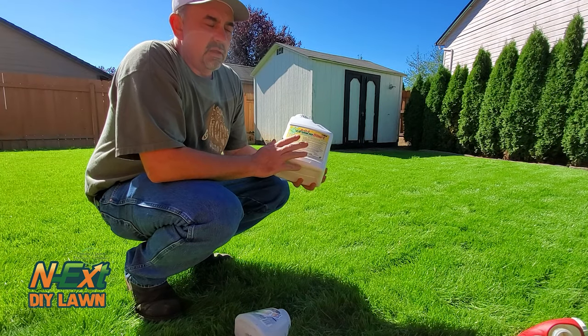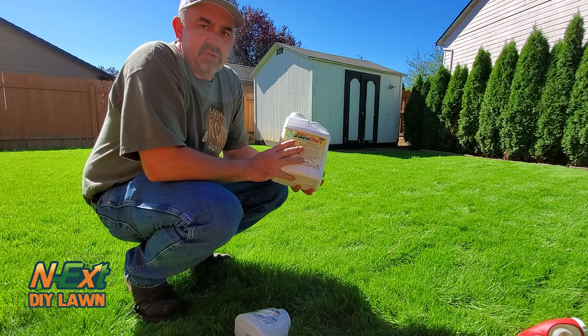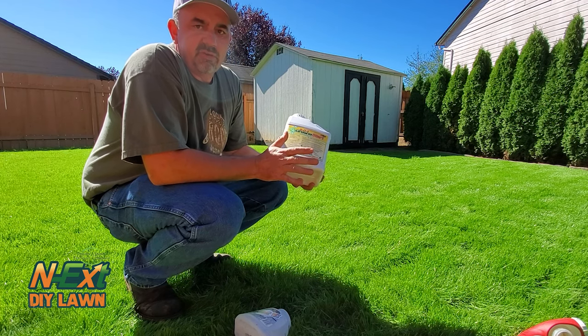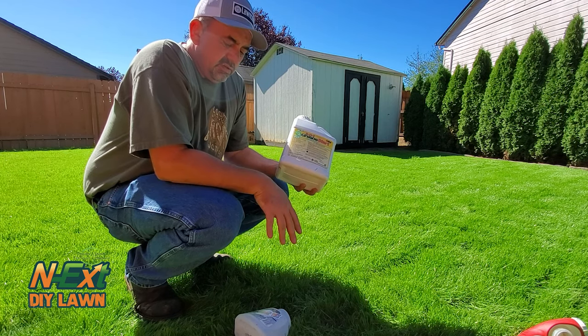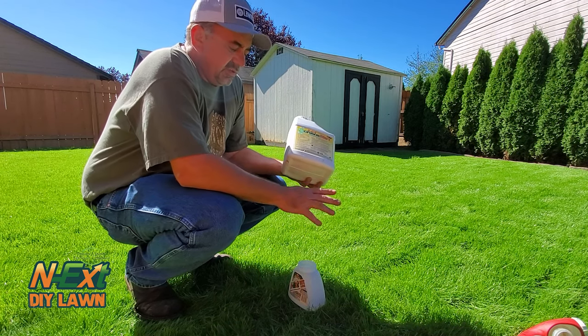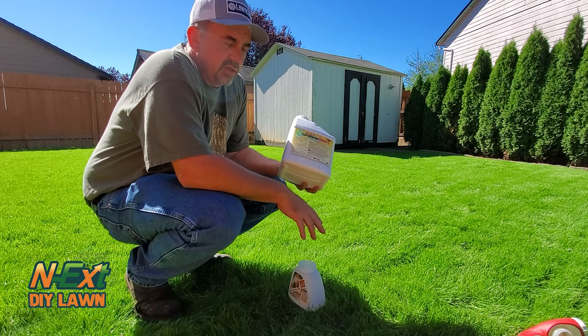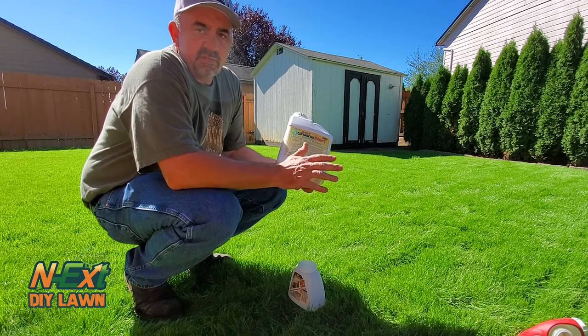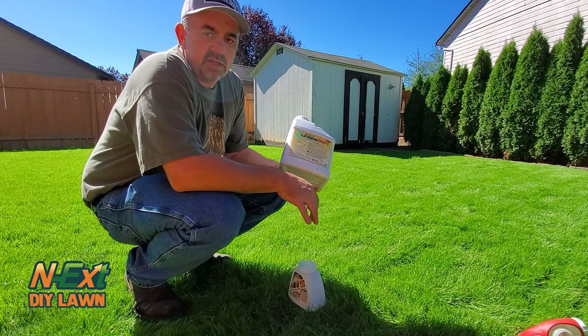For the 901 Green Start, you want 12 ounces per 1,000 square feet. I've got 2,000 square feet back here, so I'm going to put out 24 ounces. Do that by putting it in the dial-in sprayer — you don't want to use a backpack sprayer for this. They recommend a hose-end sprayer to get the proper water dilution, so I'll put 24 ounces in, top the rest off with water, and get it spread out evenly amongst the yard.